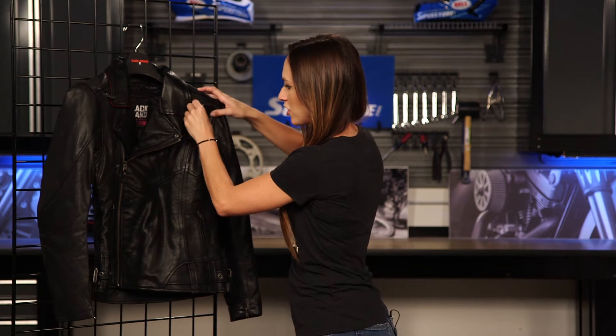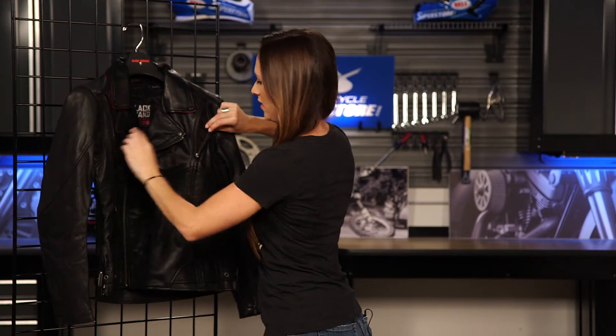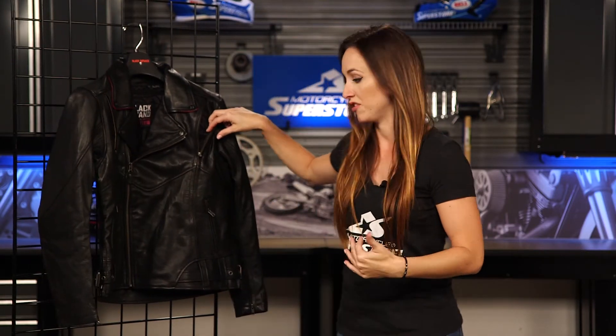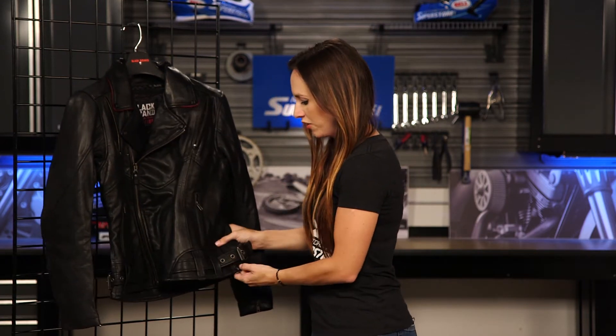This is a true three-season jacket, and one of the reasons why is the ventilation. At the top of this jacket you can see here at the princess seams we have ventilation on both sides — a nice vent on both sides to allow air to flow through. There are also pockets down here at the bottom and adjustments on the side.